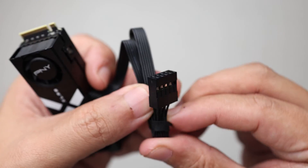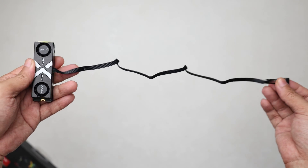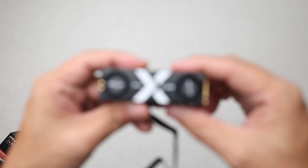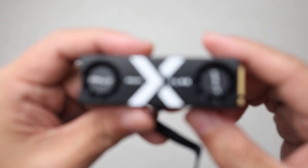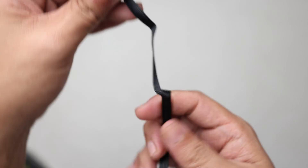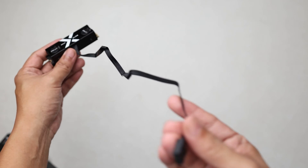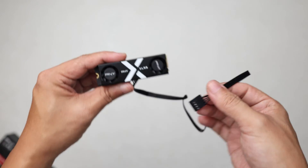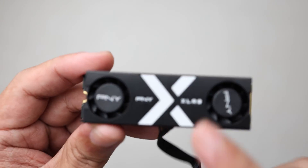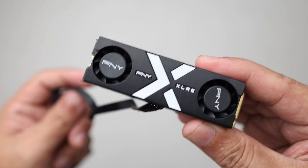Let's see how far this cable stretches. It's reasonably long — enough for you to mount the drive on top of the graphics card, with this cable stretching to usually the bottom of the motherboard. That's pretty much it for the unboxing and the physical look of this M.2 SSD.